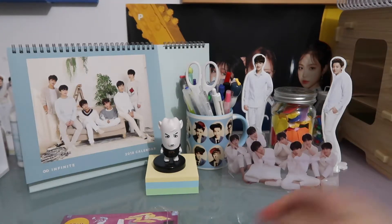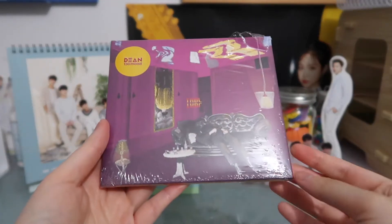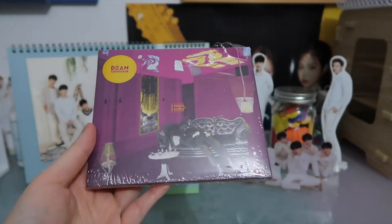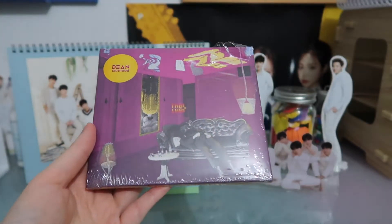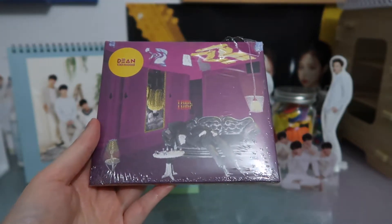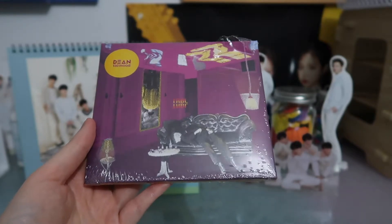Hi guys, so today I am going to be unboxing Dean's 130 Mood Trouble. This is his first mini album, his first EP, his only EP currently out, but this is one that came out a while ago — I think back in 2016 — and I've been wanting it for such a long time.